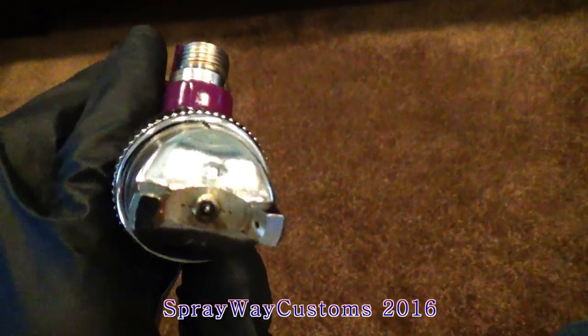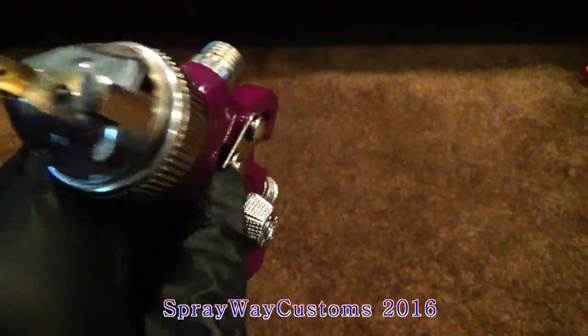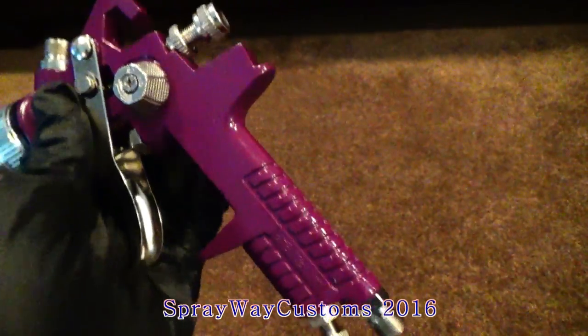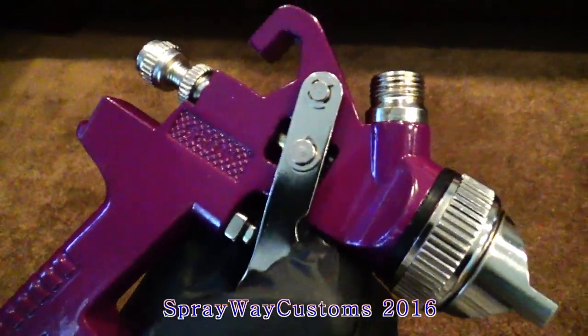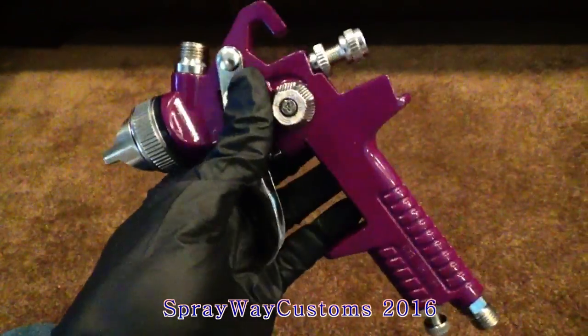Harbor Freight gun — it got a 1.4 tip on it. I use this gun to shoot primer with, but this is a brand new one here. I haven't used it yet, but I got another one that I keep using.